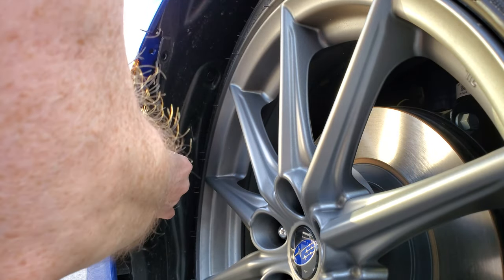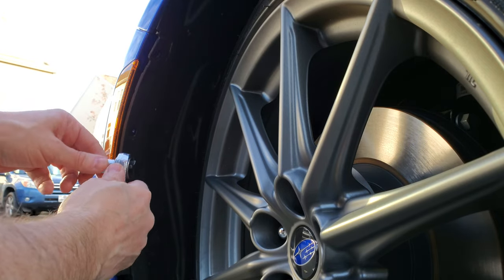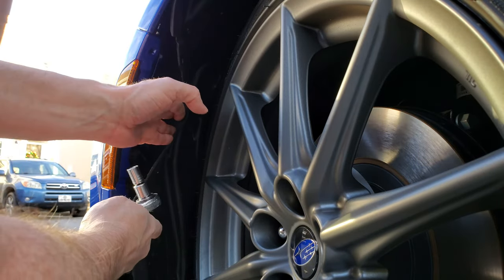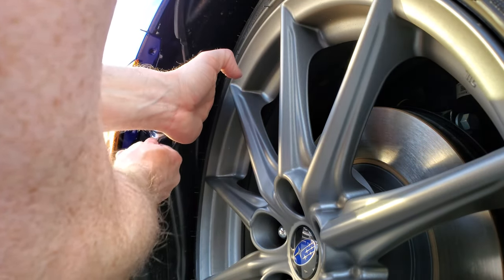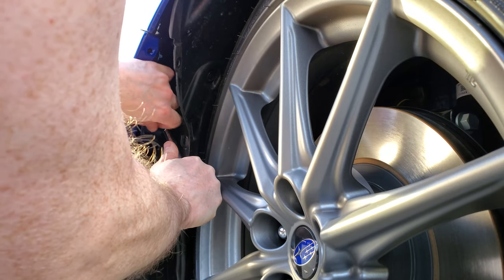To get to the back of the light, you need to get to this 10 millimeter bolt, which is a giant pain. Since I have to use an adapter because this is a larger socket, it's a little bit of a tight fit, but with a little pushing I can kind of get it in there. They're a little tight, so just be careful.